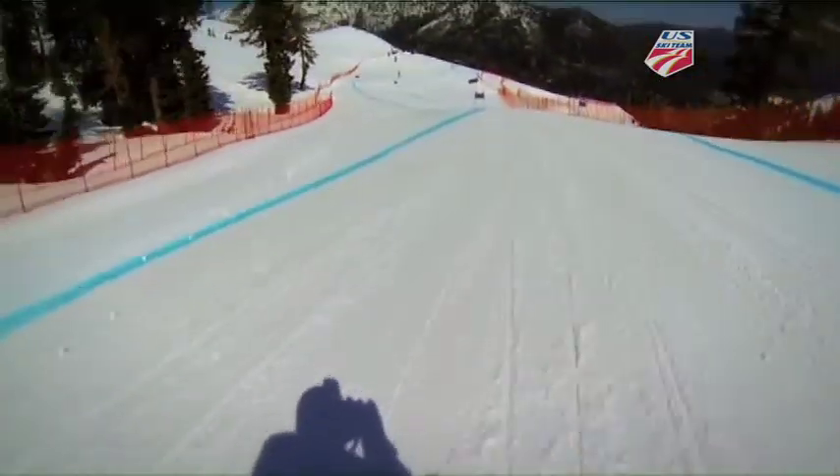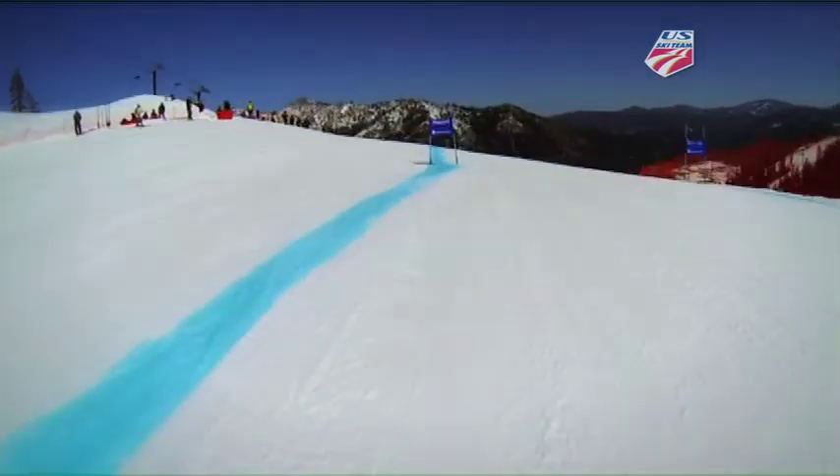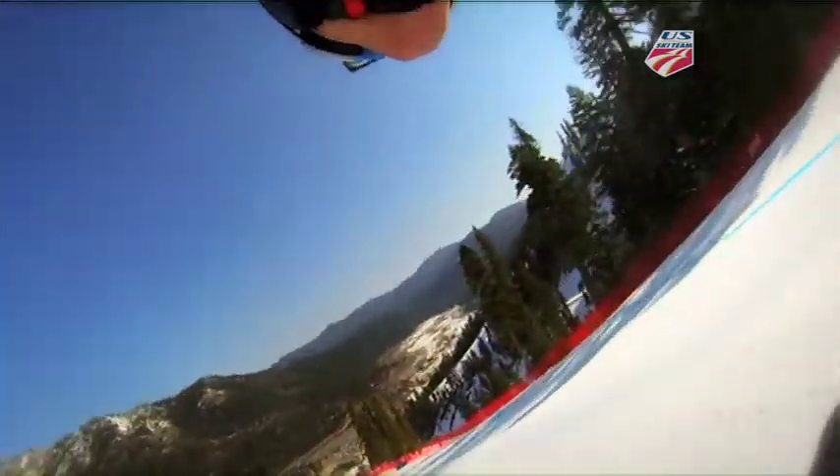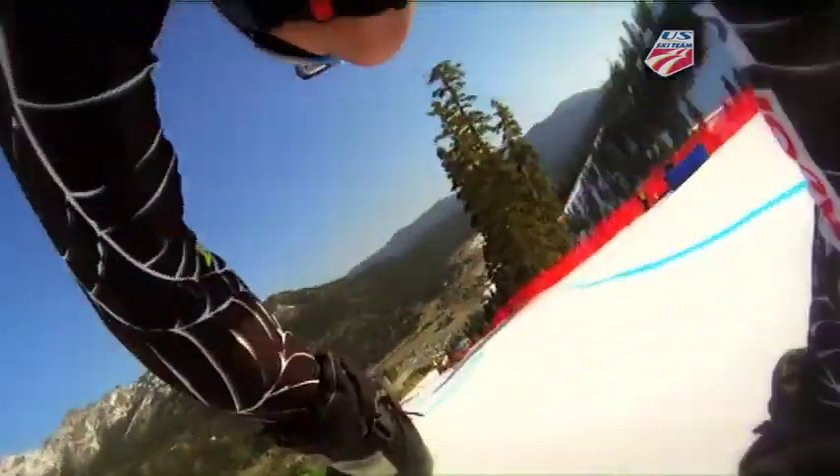This is where the speed really builds up across these rollers and the big terrain — a major characteristic of these hills in Squaw Valley. Over Barry's bump right in there, and then down through these turns in the midsection. These still come around quite a bit.